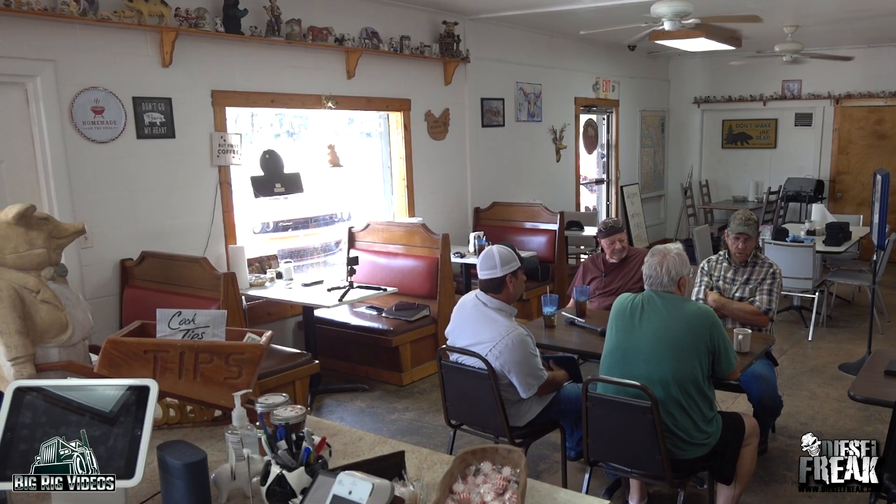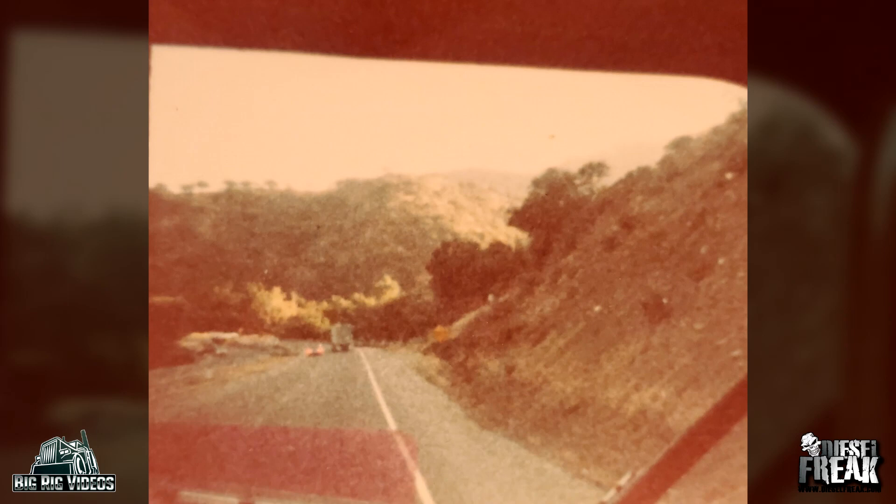It depends on how steep the grade is. On Mont Eagle I always stayed on the low side. I've got a nine-speed over now — you'd start probably around third or fourth gear coming down, and if you run it enough, get down about halfway and go to fifth, and before you get to the bottom you're up on the high side. The main thing is keeping your RPMs down, because if not you'll have to shift up or let it sling apart. I've put about three and a half million miles on my truck, so I pretty much know what I can do with it.